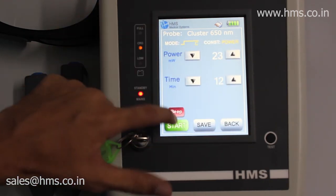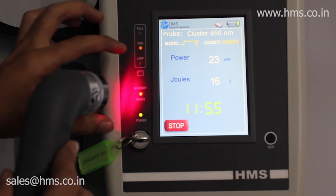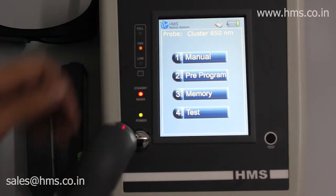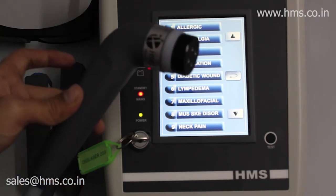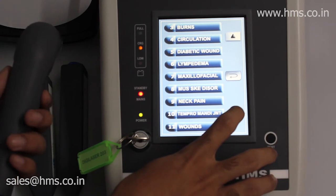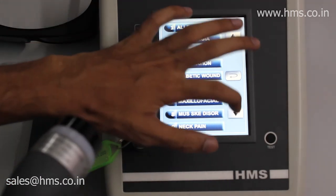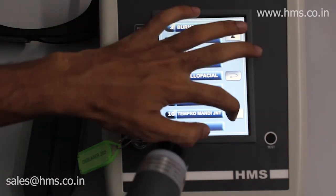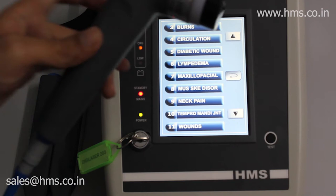After setting all parameters you can start the treatment. The cluster probe emits light over a wide area. Now stopping the treatment and going back to explore pre-programs. Since the cluster probe is connected, only pre-programs that support the cluster probe are displayed — pre-programs for the other two probes are hidden until those probes are connected. There are a total of 11 pre-programs available for the cluster probe.